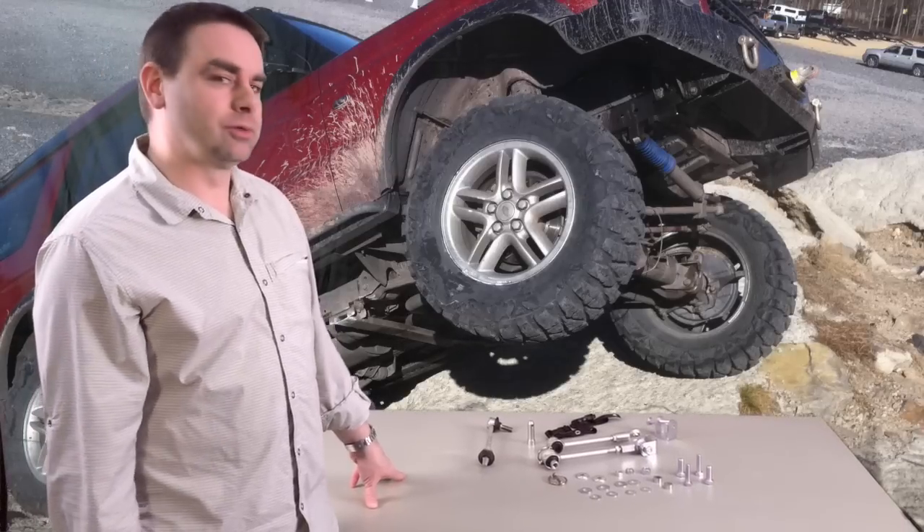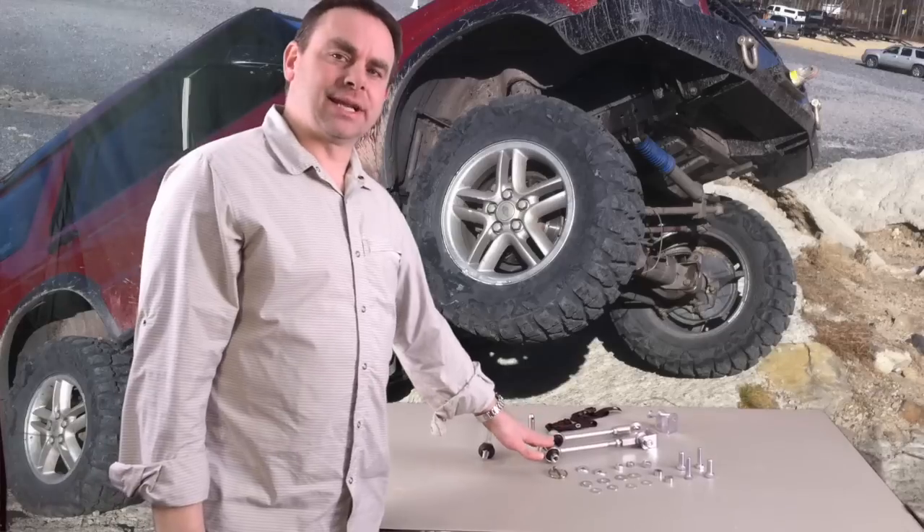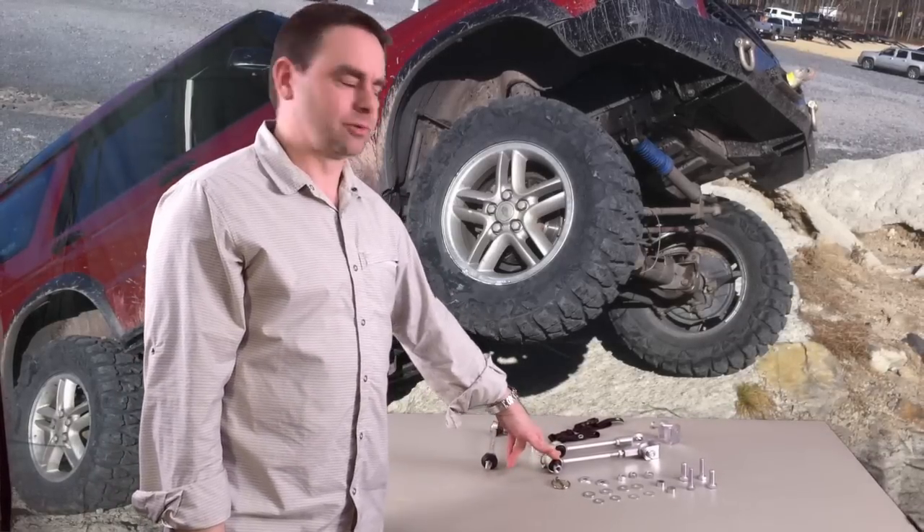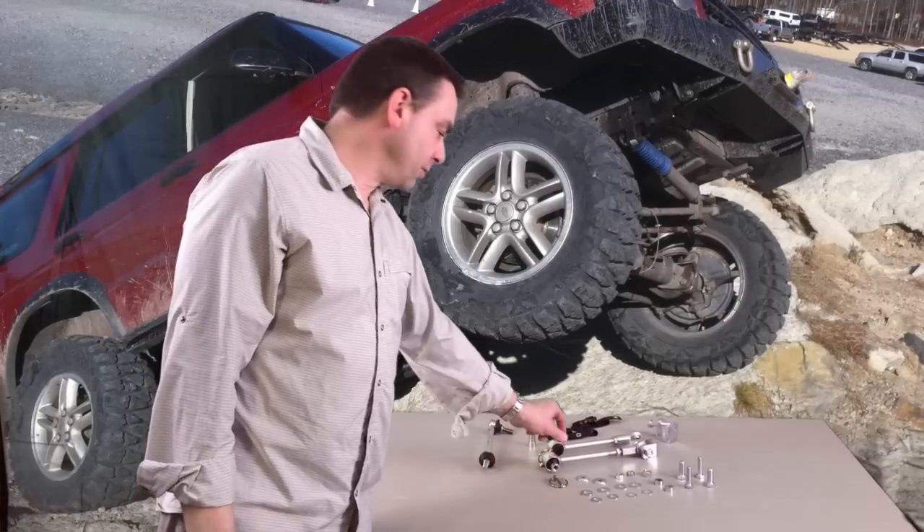On the desk today we're going to take a look at a new Lucky 8 product. It is an extended, disconnectable, heavy-duty sway bar link for a Disco. These will fit in the front or the rear.